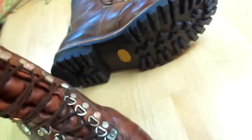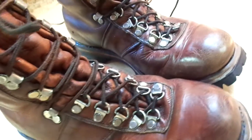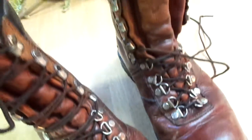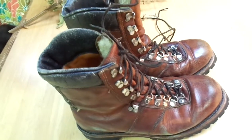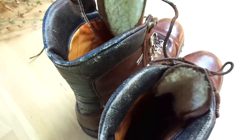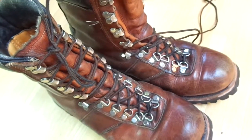This is the type of thing you cannot buy anymore — they do not make them like this. These are a beautiful pair of vintage ankle-high logger boots, and you can definitely ride a dirt bike or motorcycle with these. I tried them on; they're comfortable, they're warm — totally awesome.